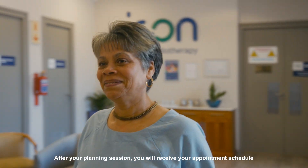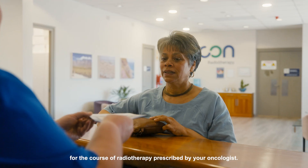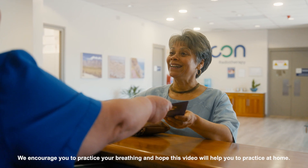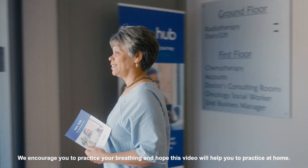After your planning session you will receive your appointment schedule for the course of radiotherapy prescribed by your oncologist. We encourage you to practice your breathing and hope this video will help you practice at home. Thank you.